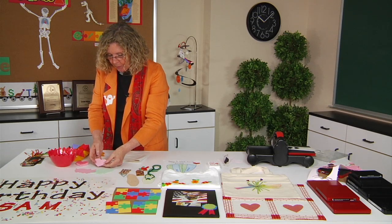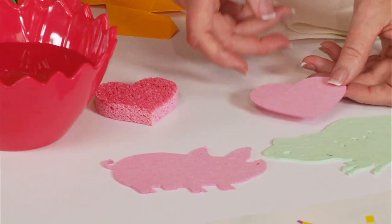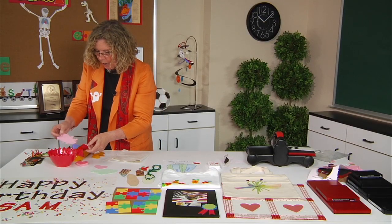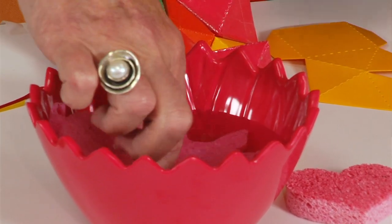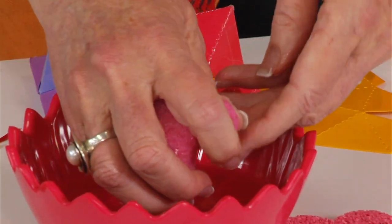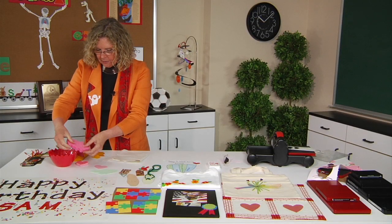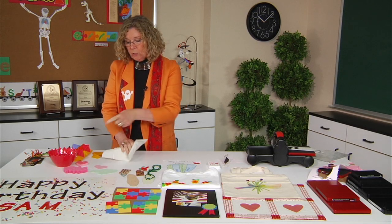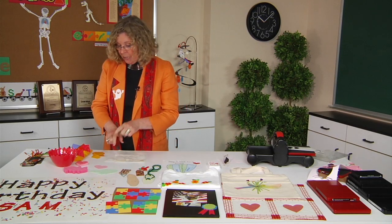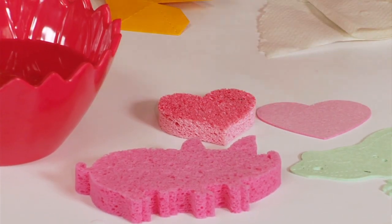Here I've cut pop-up sponge — I've cut the pig, the frog, and the heart. It's fun to watch: when you drop it into the water, it pops up into a usable sponge. I'll squeeze some of the water out so I can set this on the table — and you can see, now that is really fun. I never had such a clean classroom as when kids had sponges to clean up, but you can also put paint on the sponge and sponge-paint with it as well.